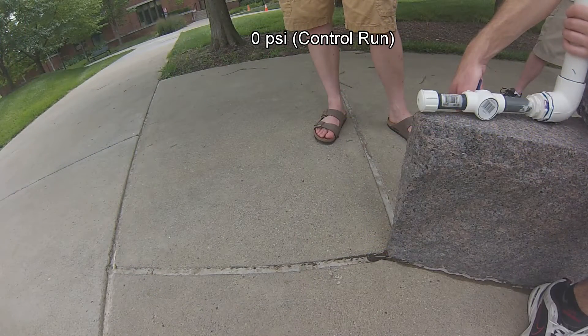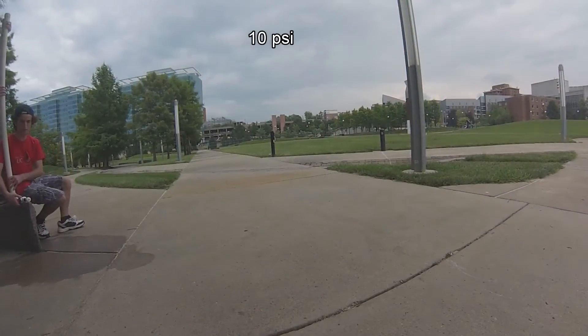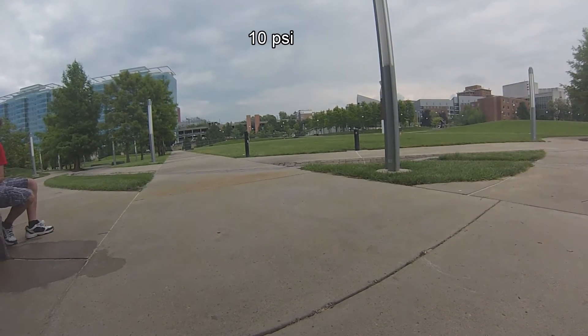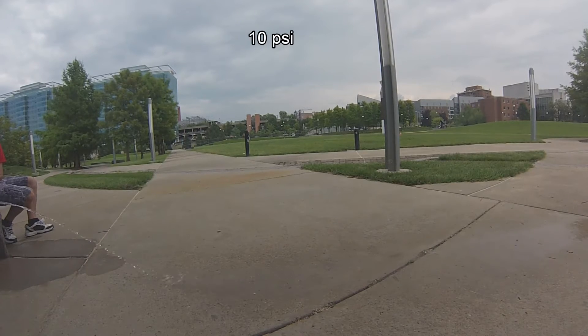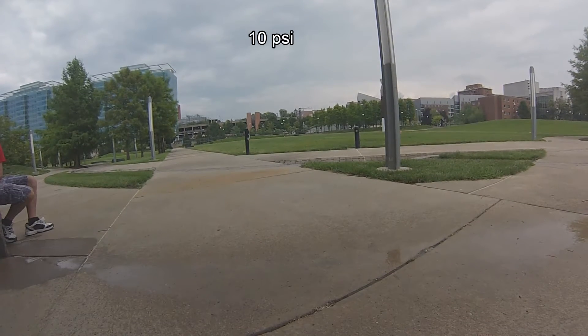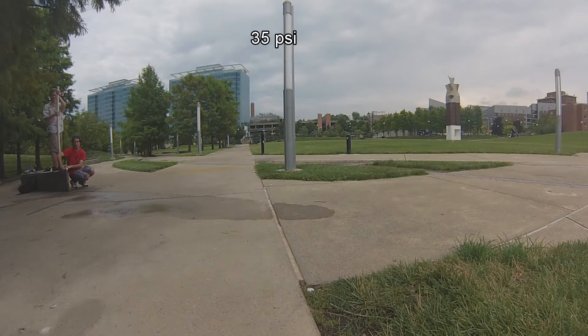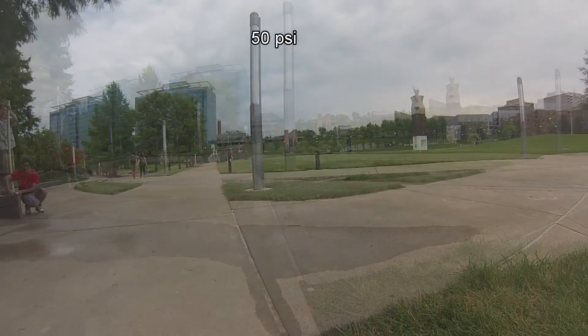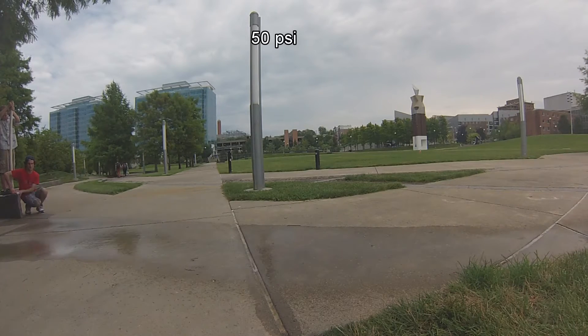Zero pressure, hole nozzle, go. 10 psi nozzle hole thing, go. 35 psi with nozzle, go. You guys ready? 50 psi run, nozzle hole, go. I definitely got some more distance on it.